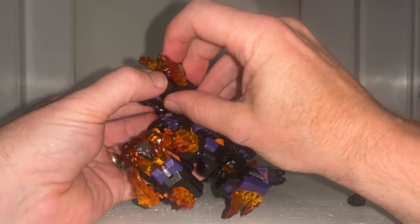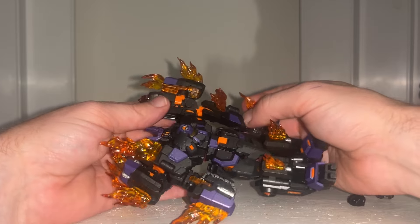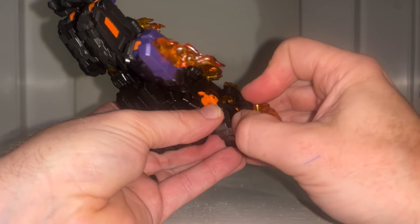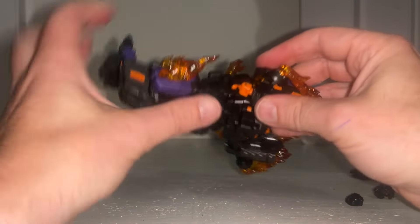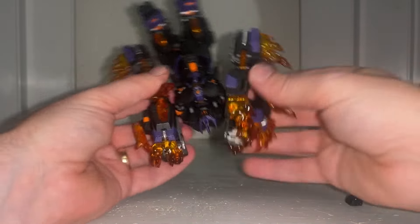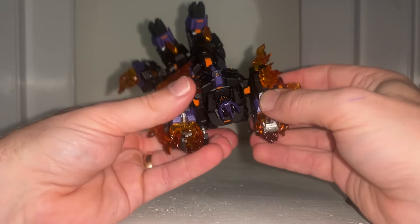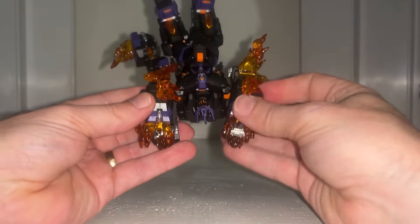Turn your attention to the shoulder joint — bring this out on the orange hinge and extend it all the way down. Now bring this back over; it's going to tab into there. If you spin it around to the back you can see where this part tabs in as well, which tidies it up quite well. Now turn your attention to the other arm — same principle: bring this down, rotate that out of the way, bring this up and over to fit. Then turn this one around and tab that in as well.